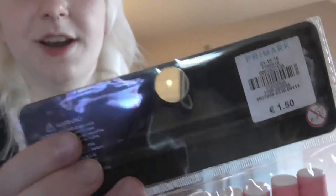Hey everyone, it's Julia Lyon here and today it's time for a hair experiment. I'm going to curl my hair using these bendy rollers I got from Primark. They were only €1.50. I'm used to foam rollers and heat rollers, but I've never used these before, so let's give them a go.